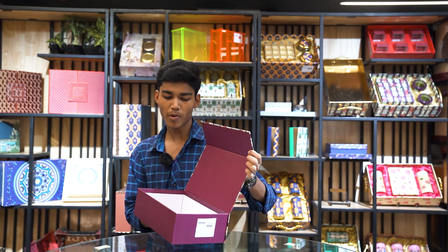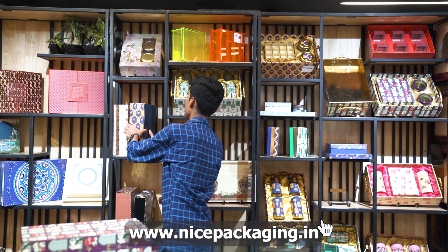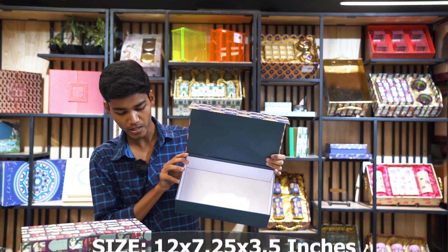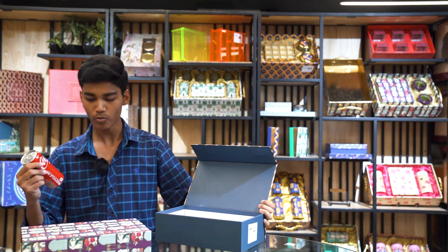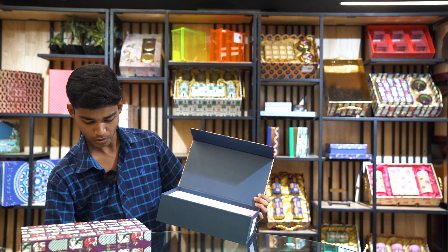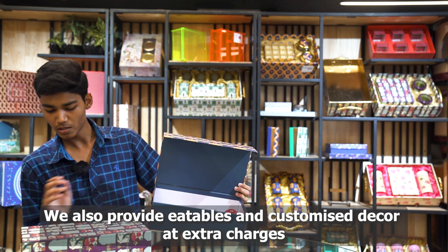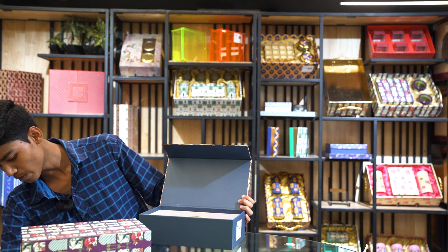We also have this type of box available. As you can see, you can see one design. This is the same size — you can also use it for multi-purpose. I am showing you this item. This is a Coca-Cola can. You can keep it like this. There are chocolates. You can also use it for clothing and multi-purpose.